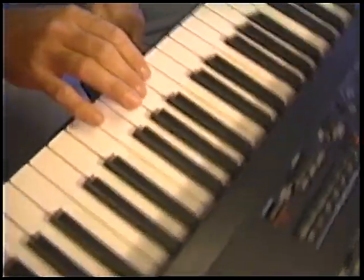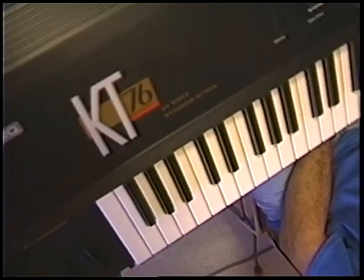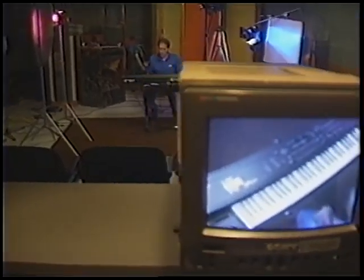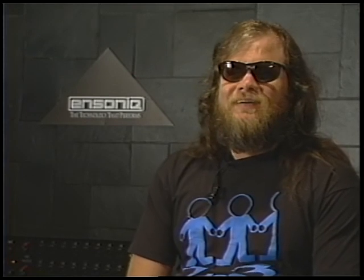The sounds on here, they just make you play the right stuff. If you're playing that trumpet, you forget what you're playing — now you're a trumpet player, and in your mind, that's what those sounds make you do. They make your style change, and that's a good thing for the keyboard to have. If it sounds cheesy, you're going to play that way. If it sounds good, you're going to play good. That's the way I do it.